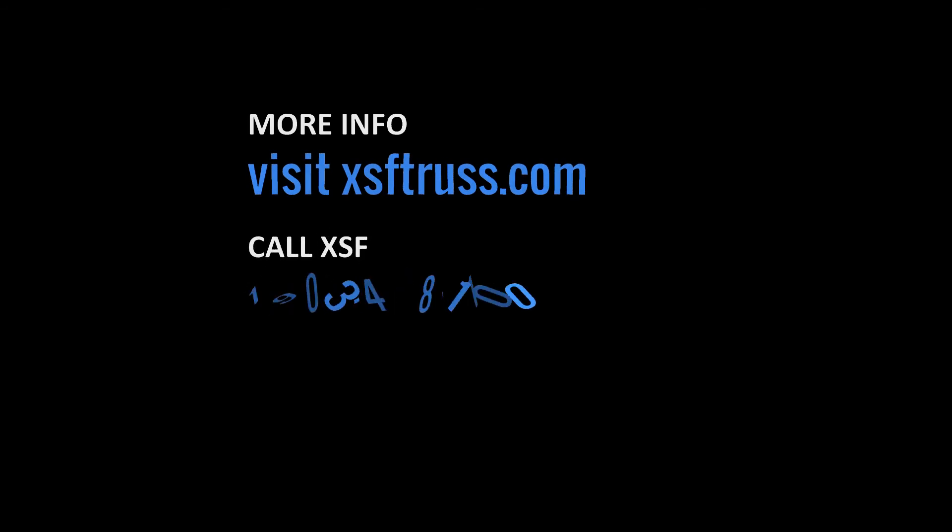To learn more about these cabinets and larger custom disinfection units, visit XSF Truss.